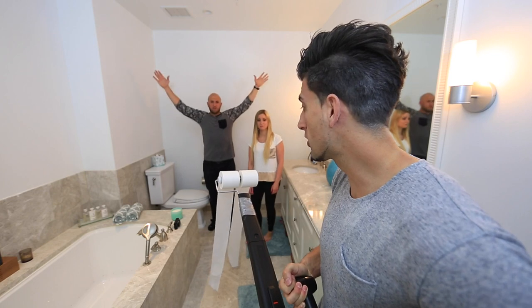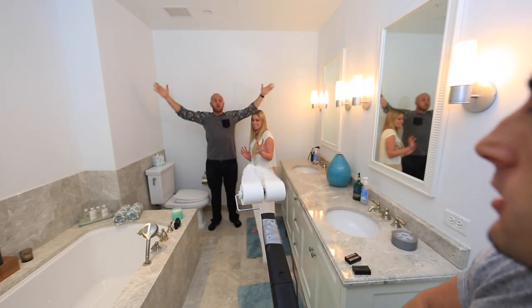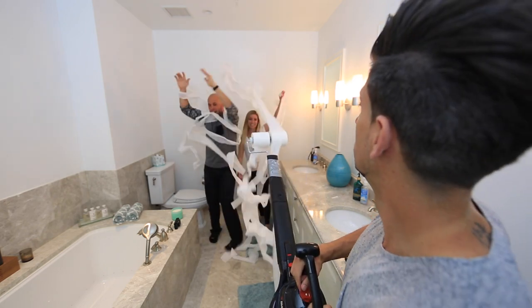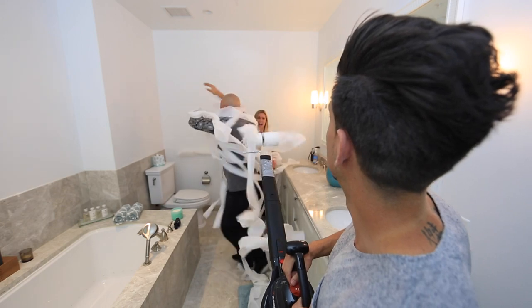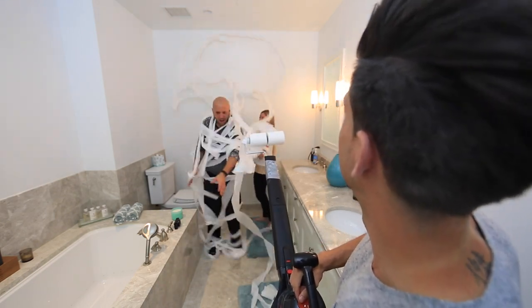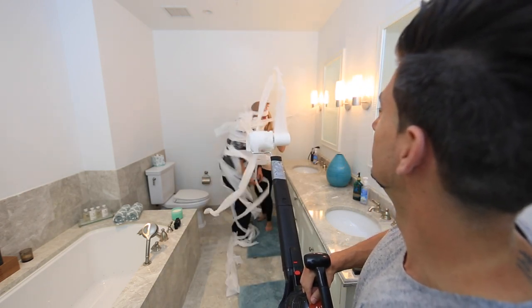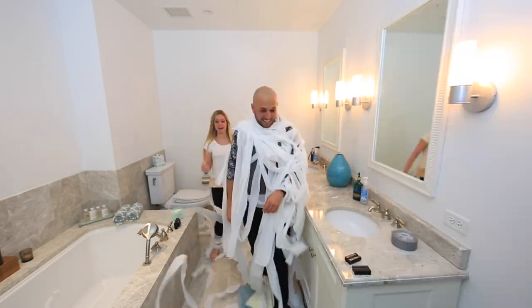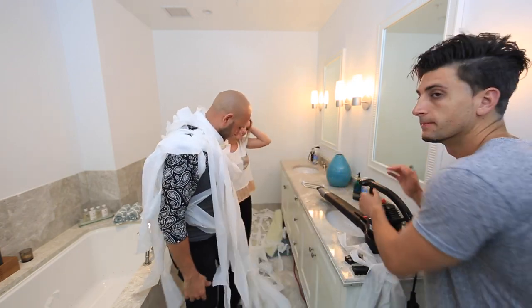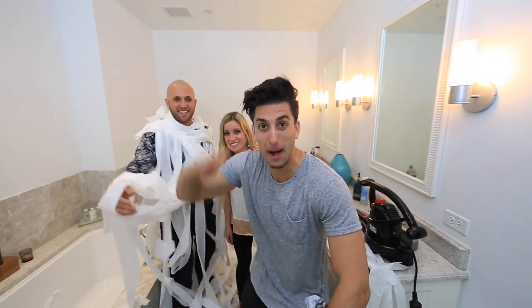Once you get your leaf blower reloaded, you find your marks and go. You have to hold it straighter. Dude, that was awesome! Make sure once you shoot your victims, you tell them they're cleaning it up.